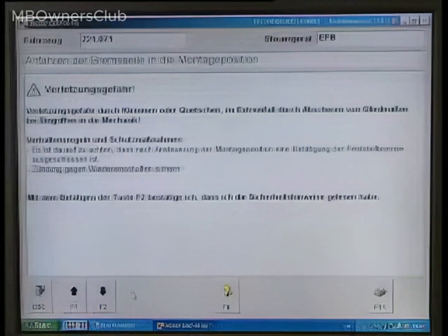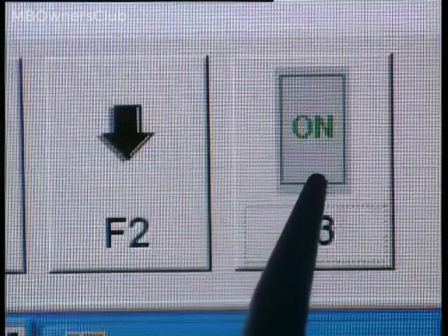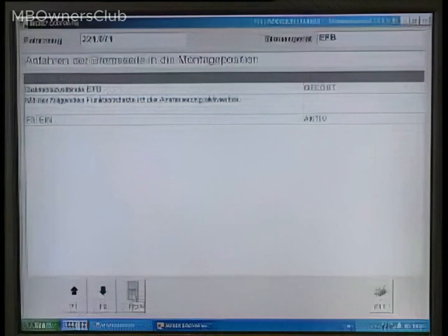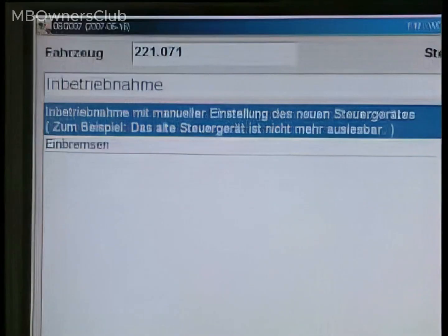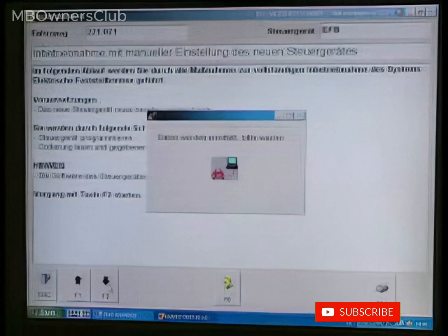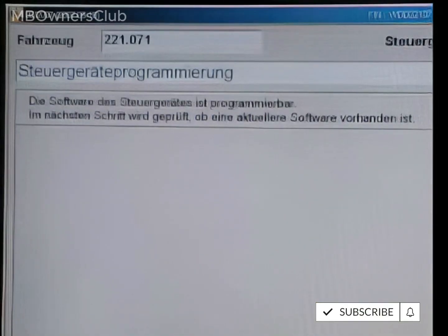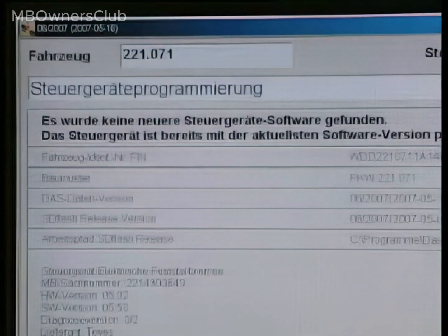At this stage, the parts can be replaced. After replacement, the controller unit requires commissioning and programming through DAS.